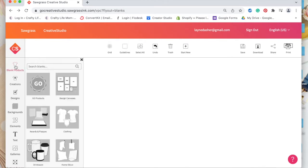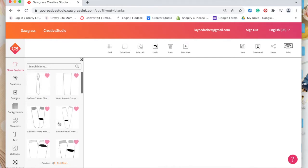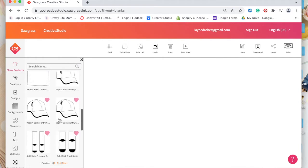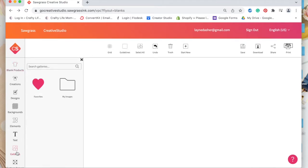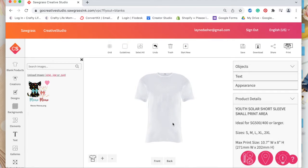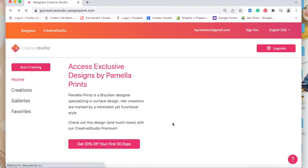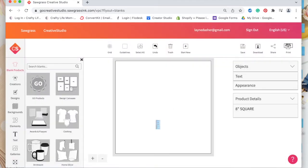These are items that you can sublimate on and it's giving you a guide. I'm going to do a youth t-shirt. Let me go back to my images and open that. It looks like I must have swiped right, so let me swipe back to the left. It's taking me back to the beginning. My first impression of this software is that it's not the best.